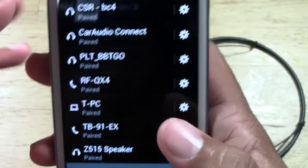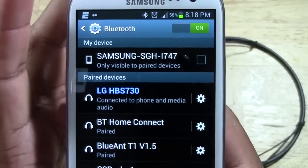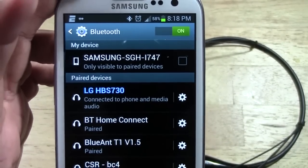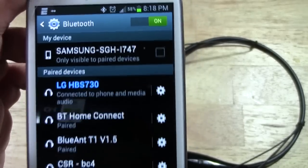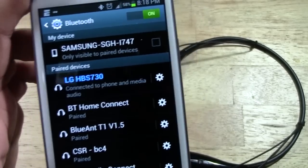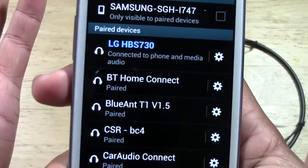It will say pairing, and there it is. This may not work exactly the same on every phone. The instructions say that sometimes it may ask for a code. If it does ask for a code, you put in 0000 and then it will pair up. It didn't ask for it on the Galaxy S3, but on some phones it may ask for that.